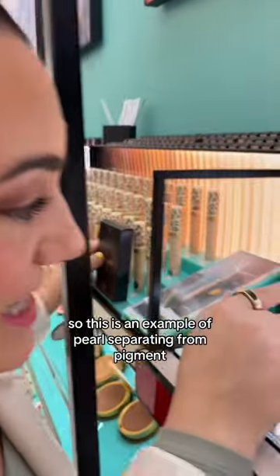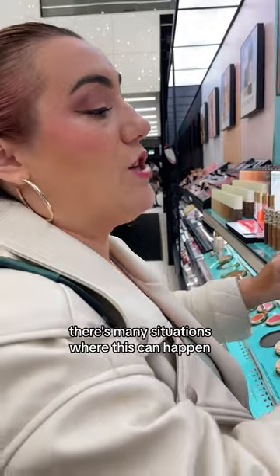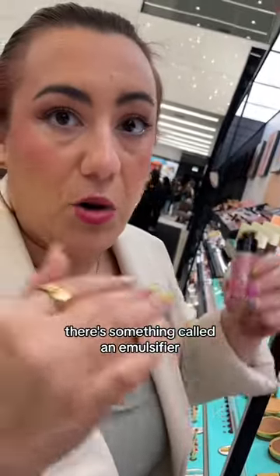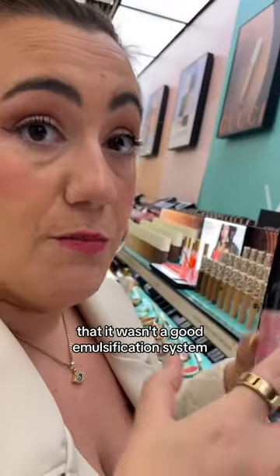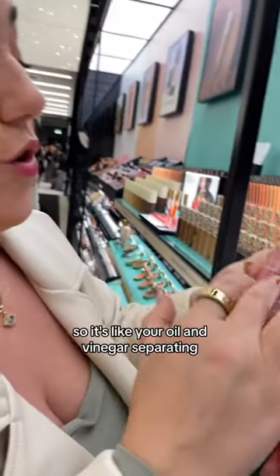Why is that happening? This is an example of pearl separating from pigment — there are many situations where this can happen. When you mix an emulsion together, there's something called an emulsifier that's supposed to hold the pearl and the pigment together. This is what you would call a bad emulsion, or just a blatant breakdown of the emulsion — it wasn't a good emulsification system to hold these together strongly enough.